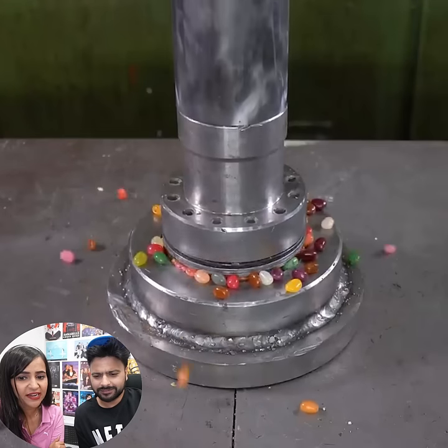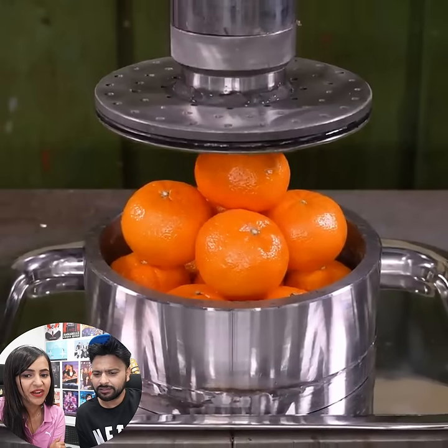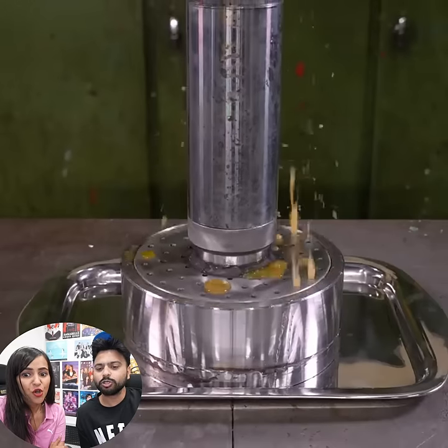How are you going to look under the jelly beans or hydraulic press? It looks like the kuchumbar. Exactly, they don't look in the hair and the oranges. They are going to be juice.